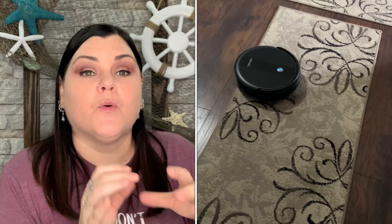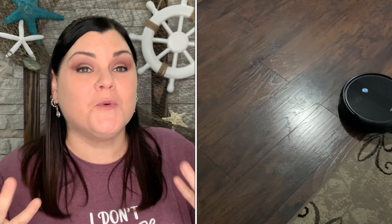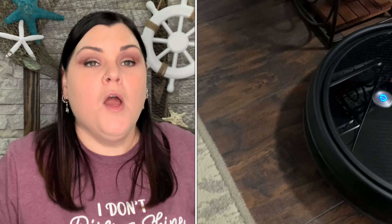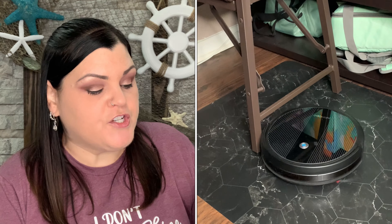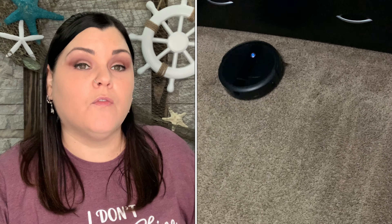I did the rice test — I put rice on the floor and the bristles initially tossed the rice around, but as it kept going it sucked everything up. The manual actually notes that rotating brushes may occasionally reject smaller particles like dog food or cat litter, but the robot will remove them all eventually. It wasn't air pushing the rice away — it was the bristles — and eventually it collected all of it.